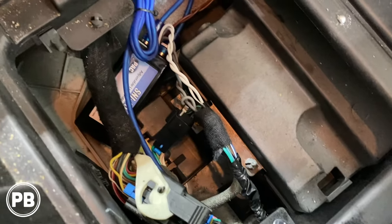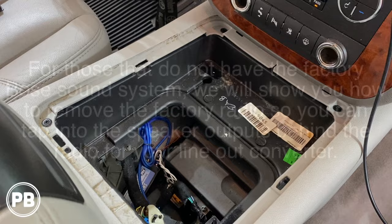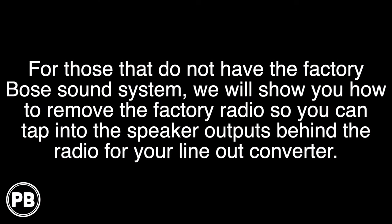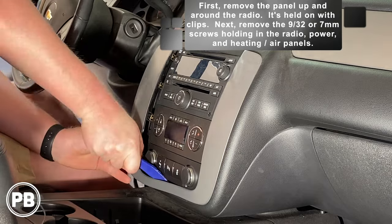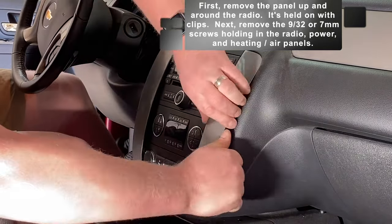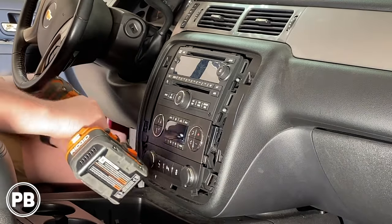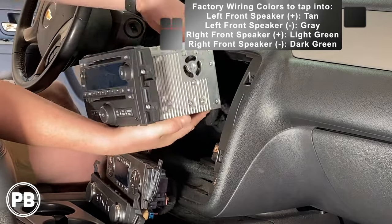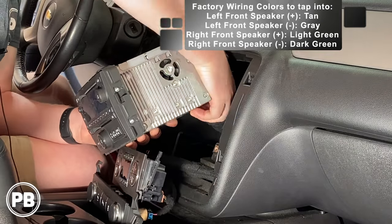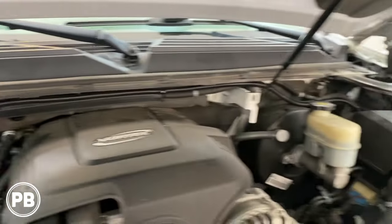We got everything buttoned up in there — all nice and re-loomed. We'll zip-tie the line-out converter so it doesn't move around. Cup holders are back in. Since our amplifier is all hooked up, we went ahead and got the negative back on the battery. Everything looks great — nice and clean and zip-tied. We're done under the hood.